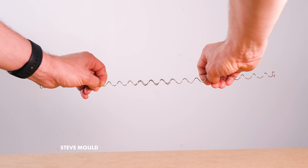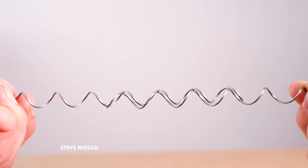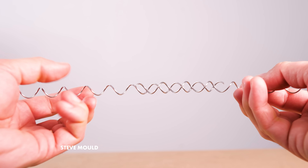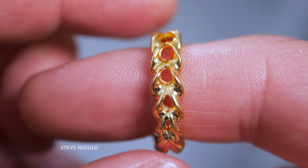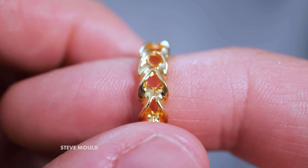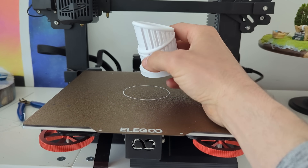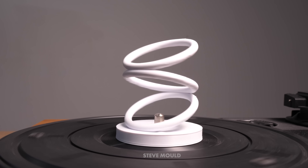A few related illusions that I really like: your brain tells you that I'm pulling these two spirals apart, and yet they never separate — the overlap between the two spirals seems to stay the same. And then there's this one, an illusory ring. As I move the ring around my finger, it appears to either grow or shrink depending on which direction I turn it. I also found this design, which I printed out myself now that I finally have my own 3D printer. When this one spins, it looks as if the rings are rolling around on top of each other.